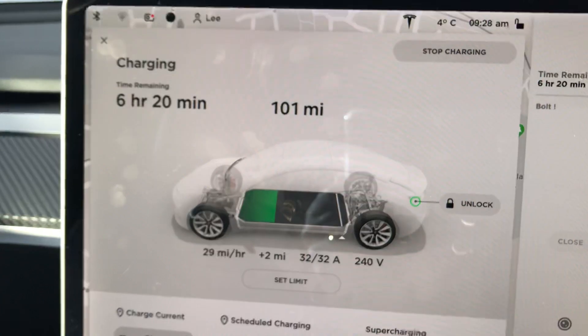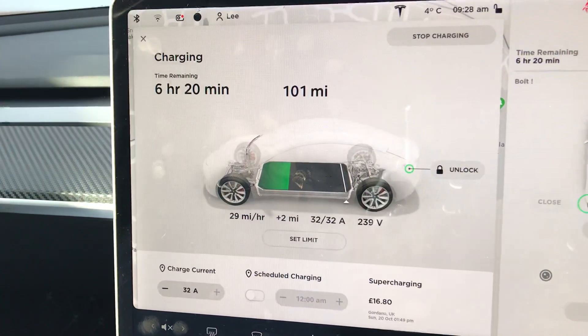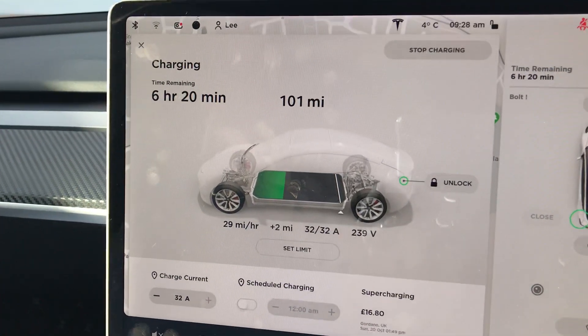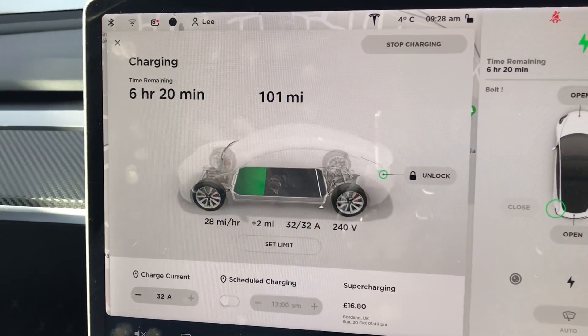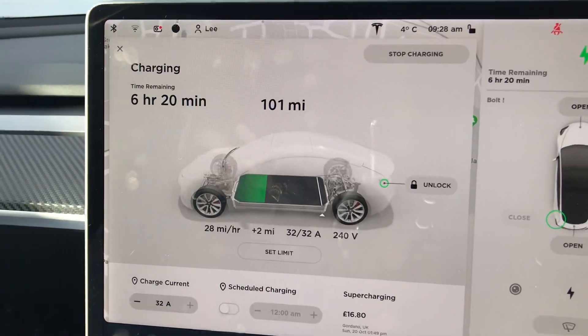I am waiting for the Zappi charger. I do have the solar panels, and on a bright day today you may just be able to see through the mist on the windscreen — it's going to benefit me having that Zappi charger, certainly in the summer months. This is all I wanted to show you this morning, just to say that this is a fit for purpose, cost effective way to charge the car at home.